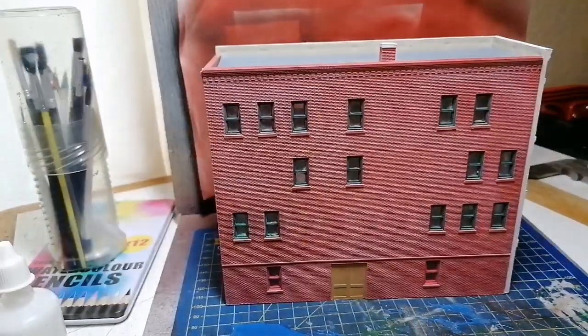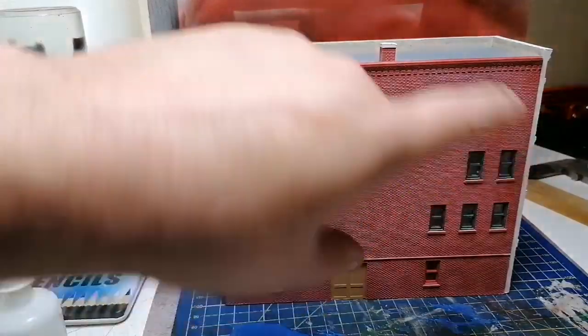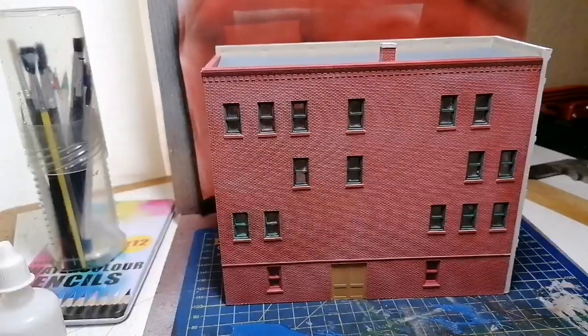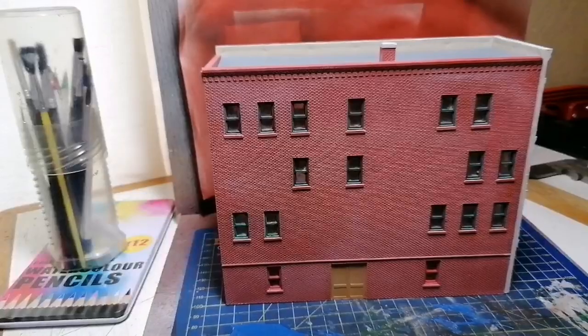That area is quite evenly done now — it's looking better. It's making a funny pattern on the camera with these bricks, but it is a lot better. Now the most important thing with the airbrush is to empty it out straight away.